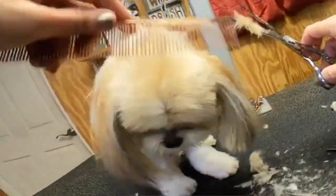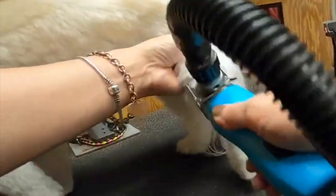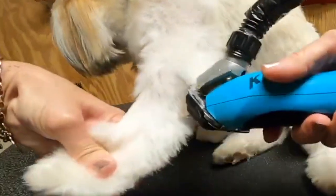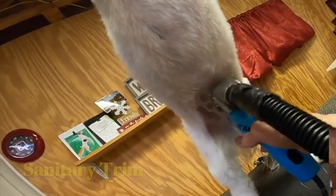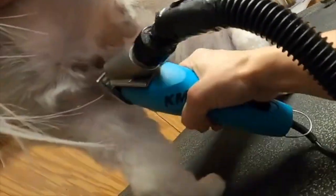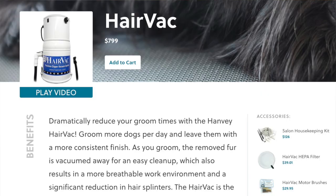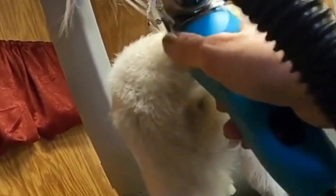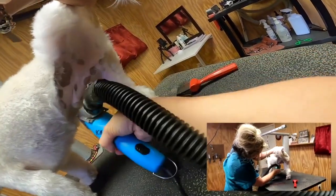I'm going to put it down to about his belly button - this is sanitary trimming, which keeps him clean when he's on your lap, in your bed, and in your car. I'm going to just pick up this side leg a little bit and tidy up in there. The vacuum bag system is so handy because I barely even have to touch Roscoe - it pulls the hair right in. When we trim around their anus we want to go away from the anus in all four directions.